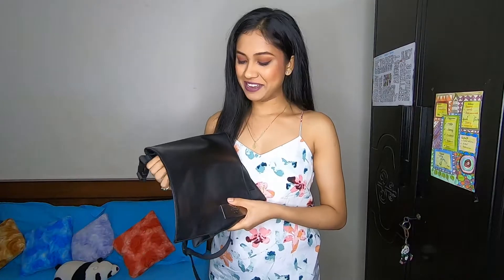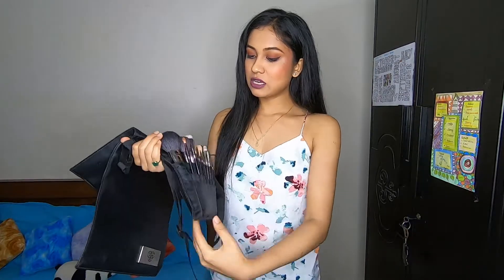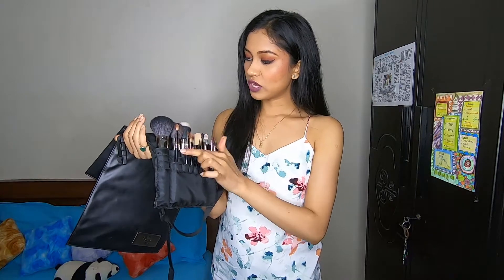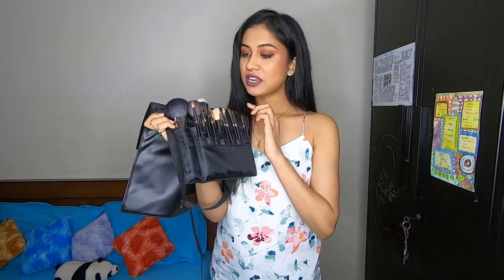The next product I bought is this PAC Absolute Basic Brush Set, which contains 14 brushes. This brush set retails for ₹4950 and again I got it for no discount on Nykaa. It comes with a pretty pouch and kaafi saare additional pouches liye hue hain so that you can keep other brushes or stuff as well. It has five face brushes.